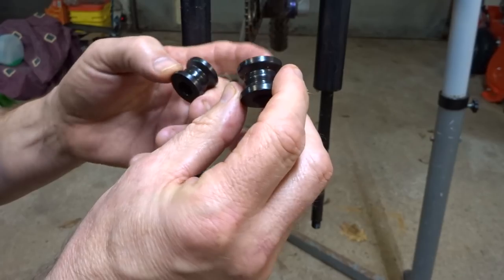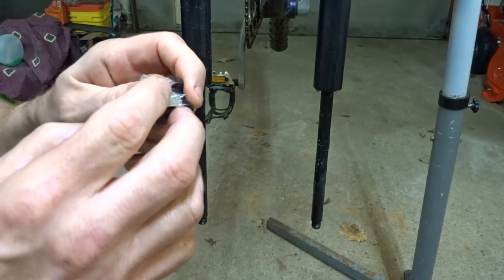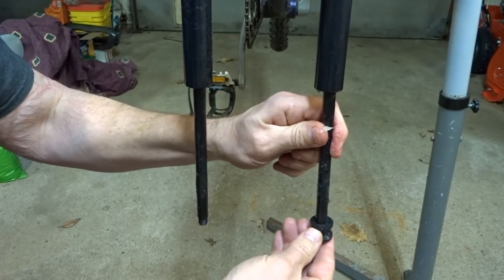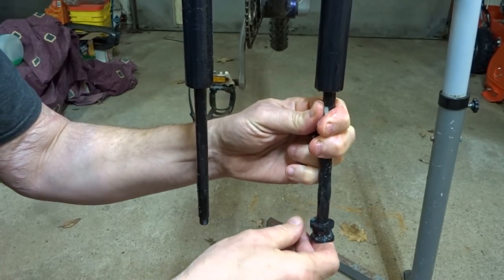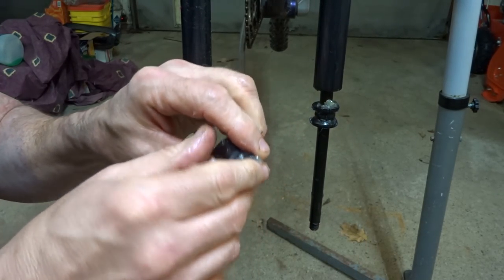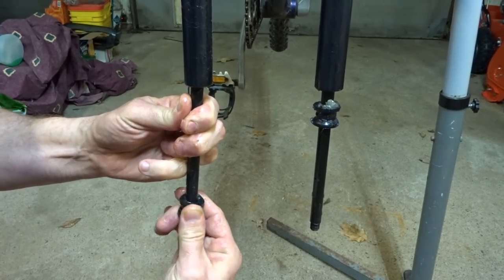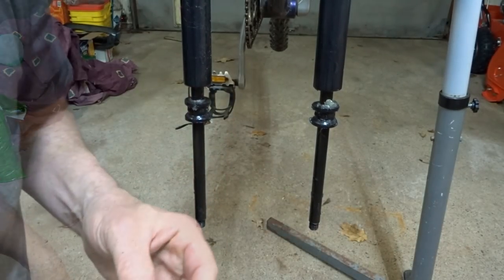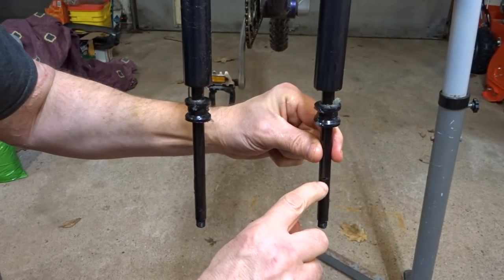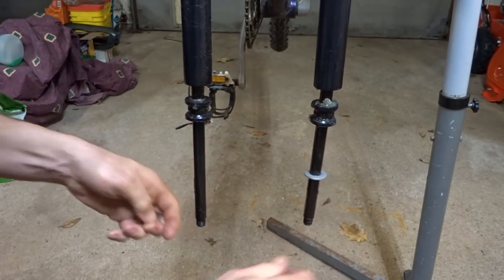Next I install the little rubber rebounds — there's no up or down, either way is fine. Before putting them on, I put some grease on them and slide them up into place, doing the same on the other side. Then I reinstall the little clips into their slots, and pull the rebounds down onto the clips.